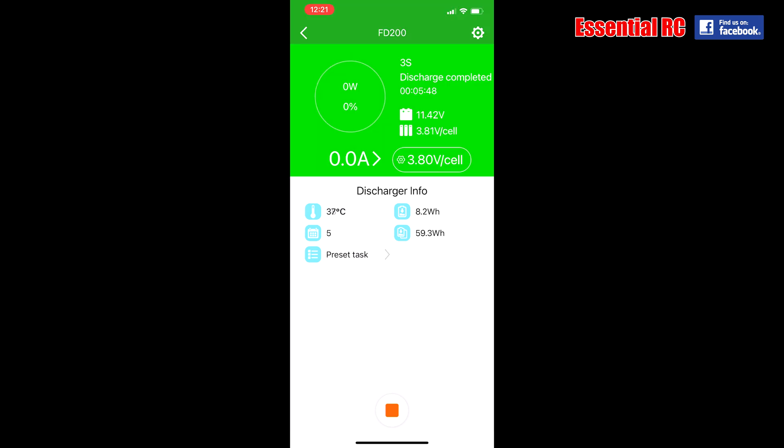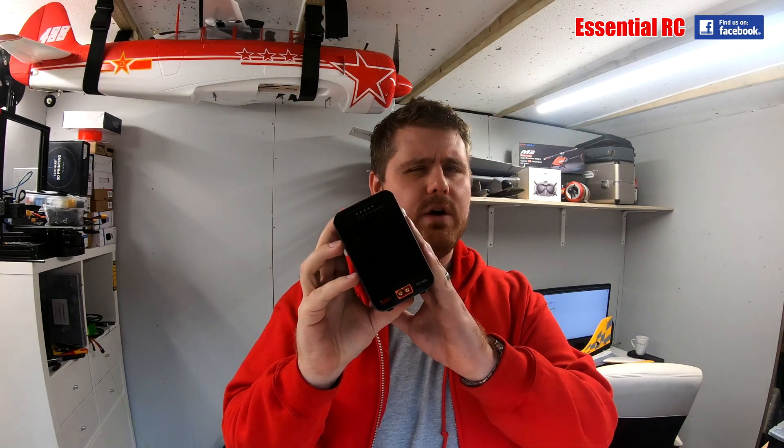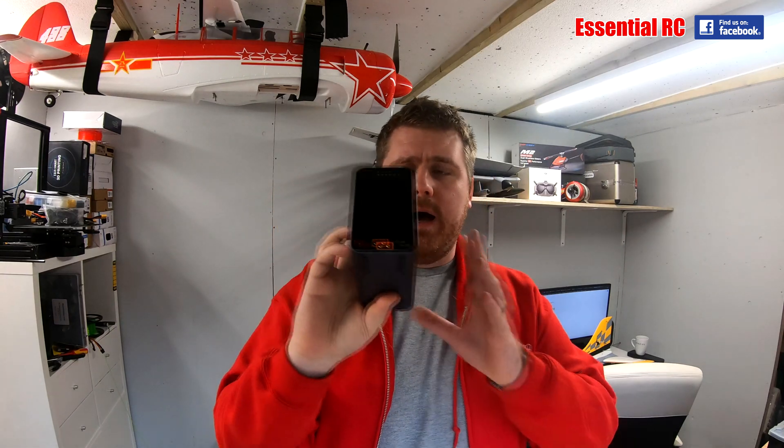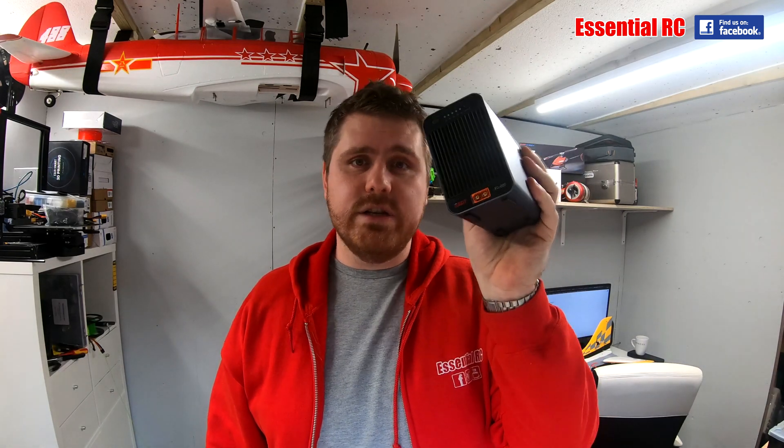All done — just under 6 minutes to discharge that battery. 6S5000s take marginally longer, maybe 10 minutes or so, but still miles faster than any charger. One little note: it does come with XT60. If, like me, you fly with mainly XT90s, there's no adapter in the box. Or if you fly bullets or any other connector, no adapter in the box. So you'll need to either make up an XT60 to XT90 lead, or buy one off the shelf — plenty of places sell those.